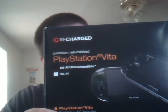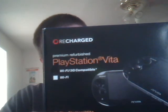This is the Recharged Edition from GameStop. I'm not actually sure why somebody would trade this in — I mean, they're gonna trade it in, but why they would actually refurb it, I don't see why they would, unless they have to refurb the 3G models for some reason.